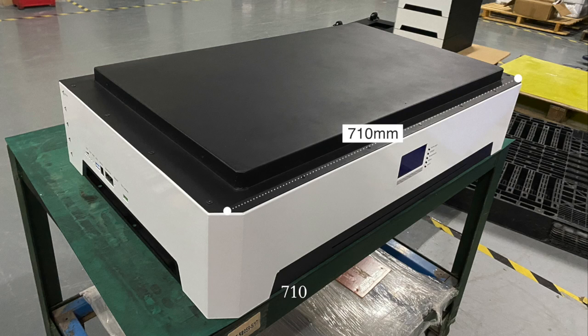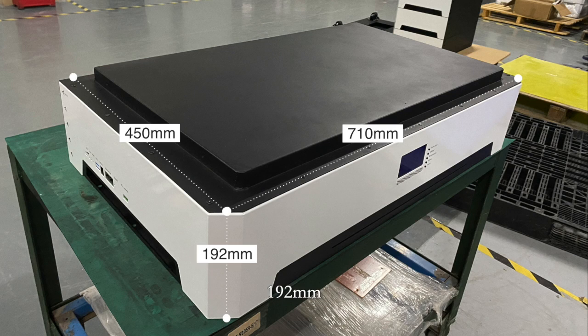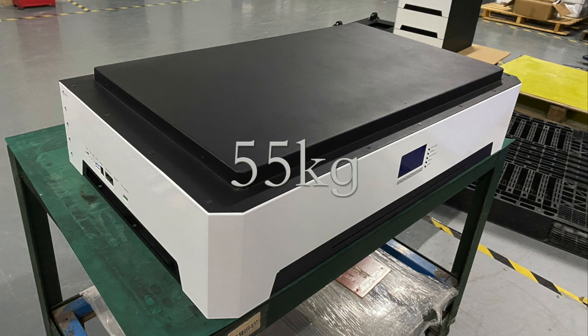Its dimensions are 710 by 450 by 192 millimeters, and it weighs about 55kg.